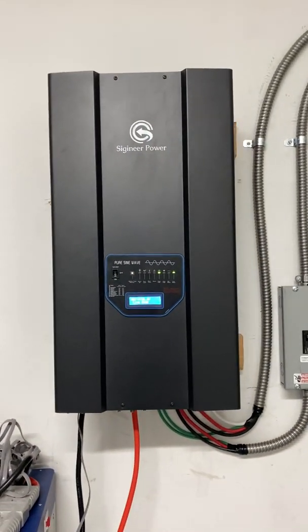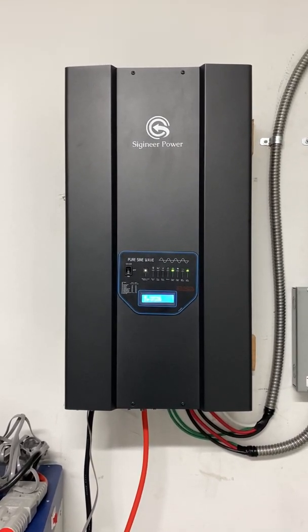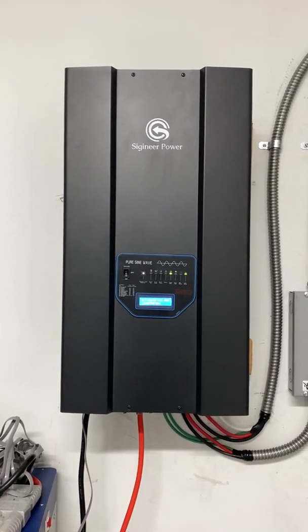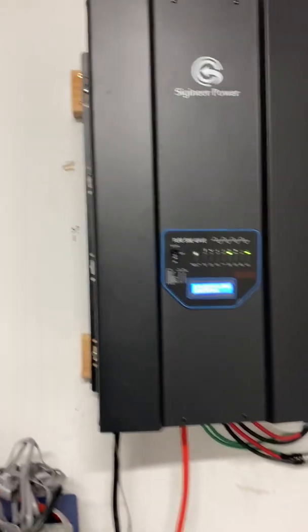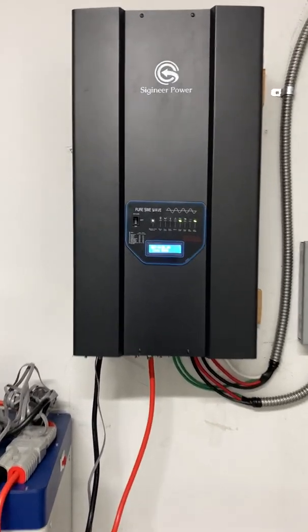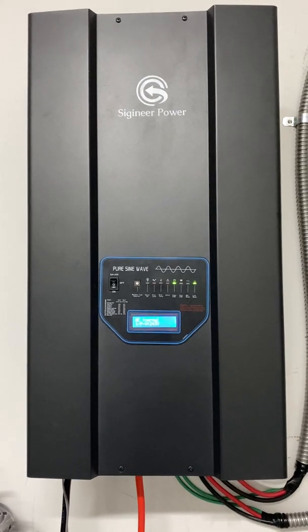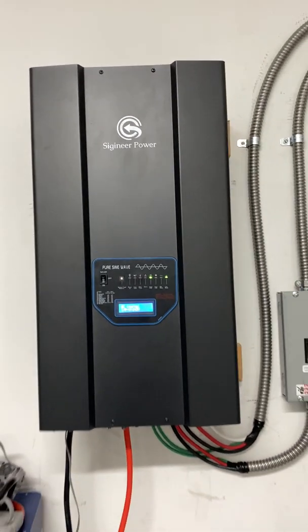Heads up for anyone watching this video — this does weigh 230 pounds and you will definitely need more than one person to hoist it up and attach it. But other than that, this thing works great. There's hardly anything to configure and it just worked perfectly right out of the box, so I'm really pleased that I bought this.